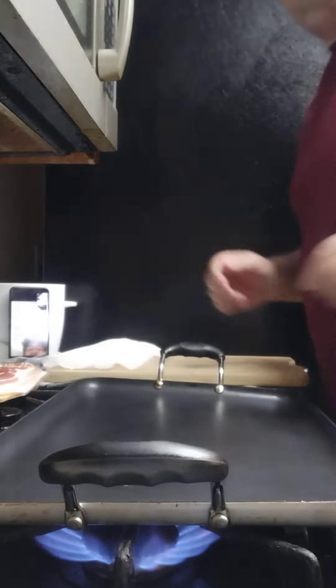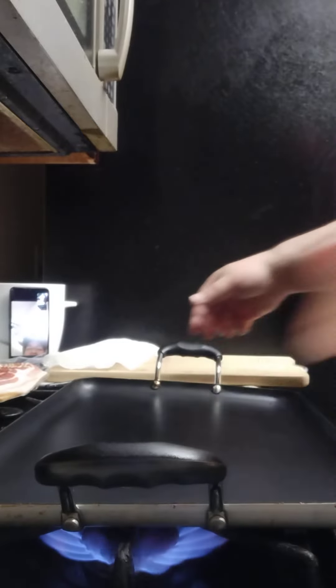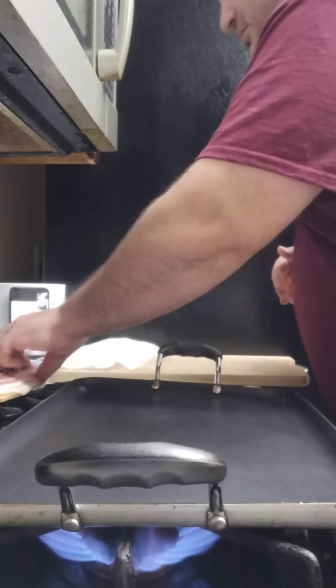Welcome to my channel. I'm gonna make something very simple today — a nice little BLT sandwich. Everybody loves them, very simple to make. Got my heat preheating right now, gonna get started.